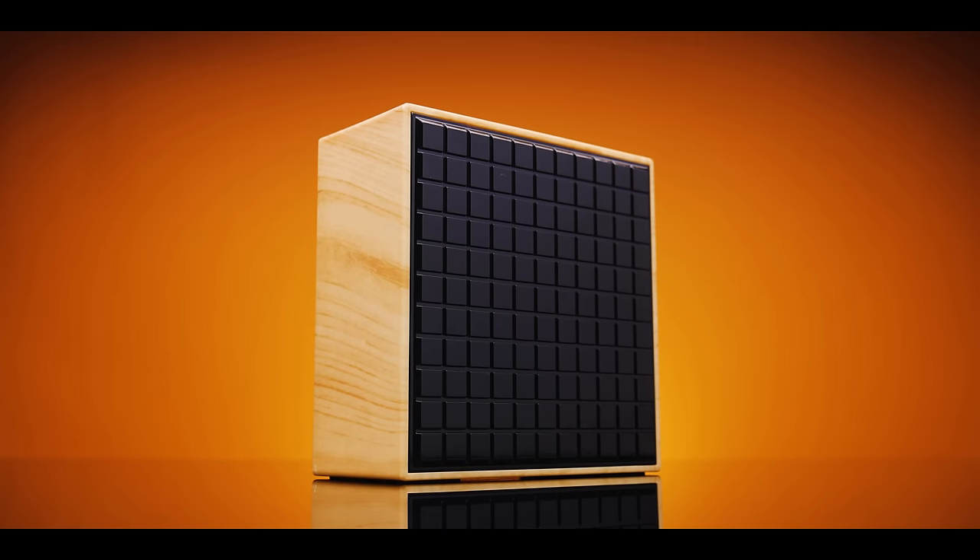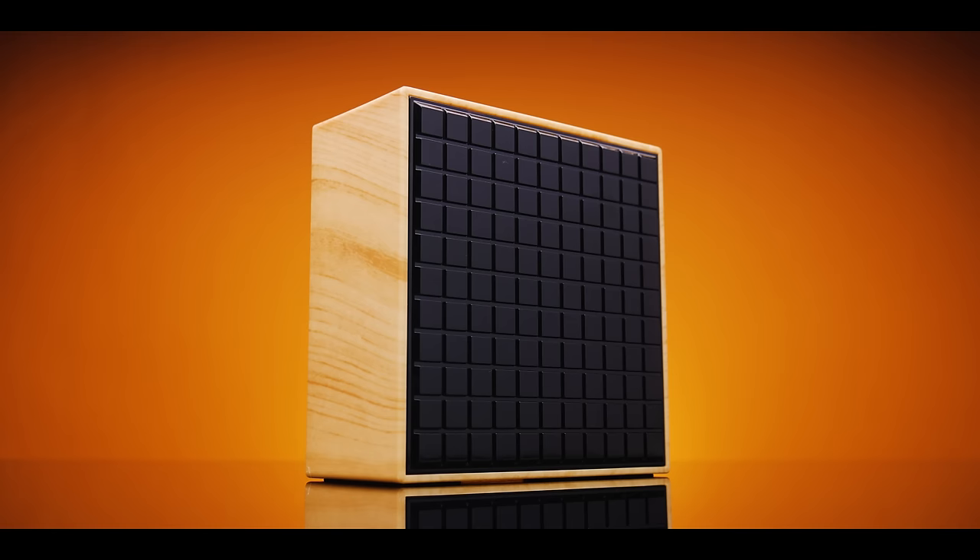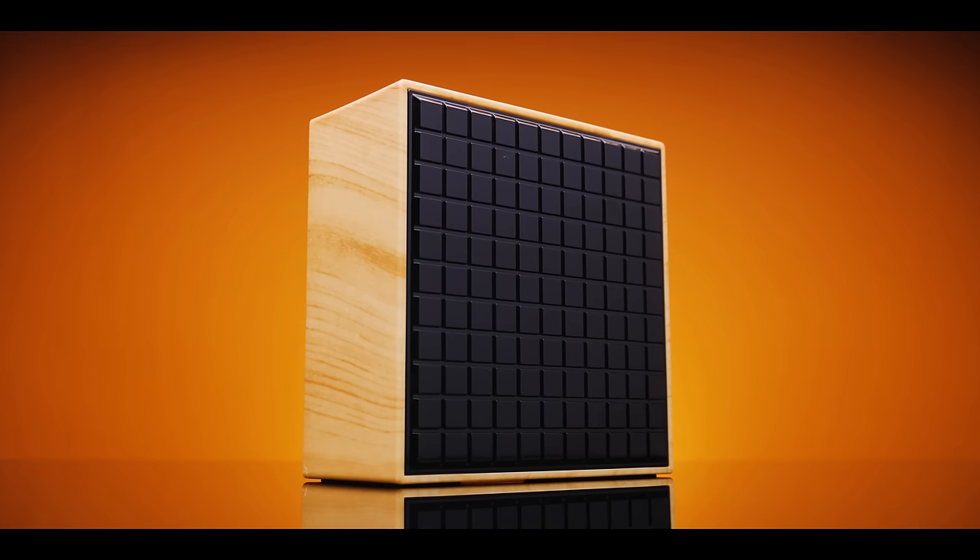Hi everyone, Joe here, and this is the DIVOOMP Timebox, a sleek smart clock-slash-speaker that sports all kinds of interesting features. Let's take a look.